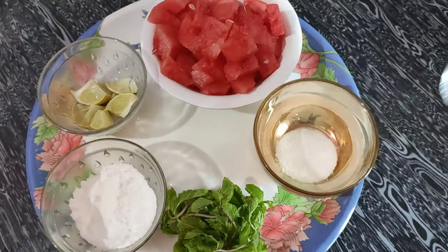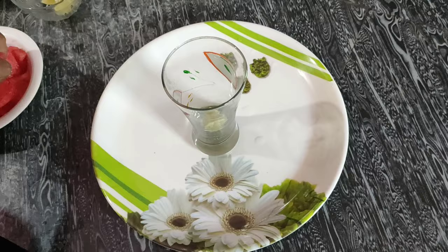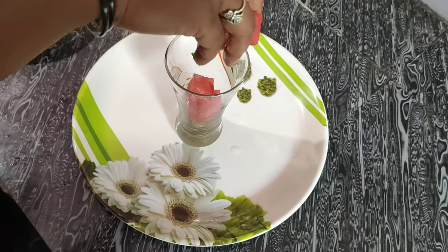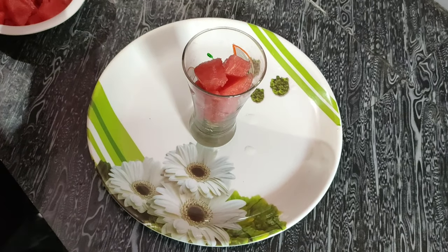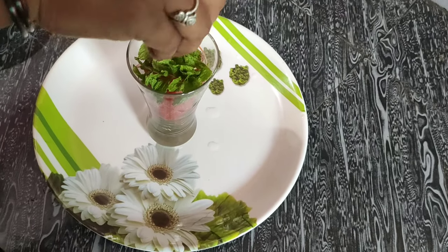Now add the lemon slices. After that, we add watermelon slices. After that, we add the mint leaves.